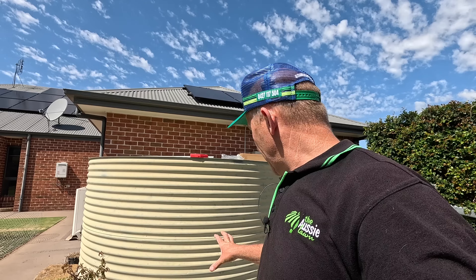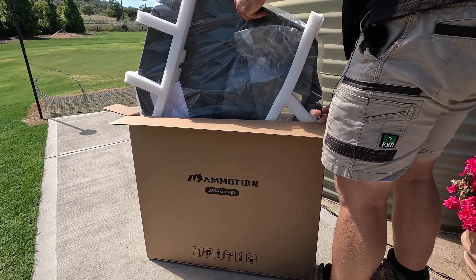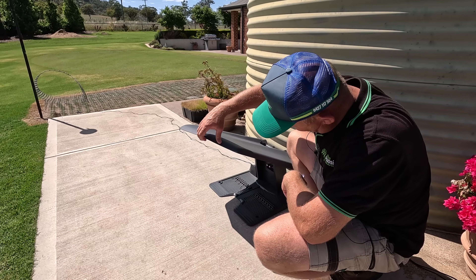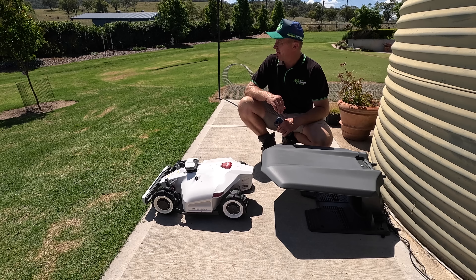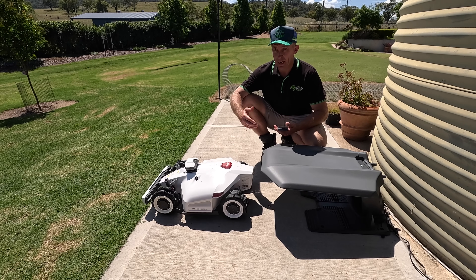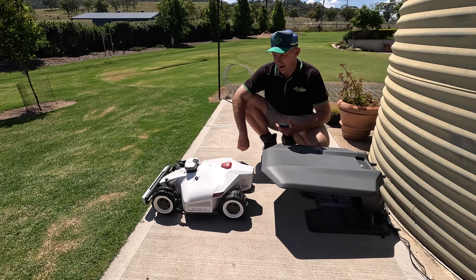We'll quickly throw the garage roof on to show how that looks — it keeps some of the sun and heat off the machine while it's charging or stored, and also protects it when it's raining. That creates quite a decent shady spot for the mower, which is probably a smart investment in a hot climate like ours. The next step is to turn on our robot, open the app, pair it to the app, and make sure it's done any updates — and I guarantee there will be updates; the one I just did took about five to ten minutes.